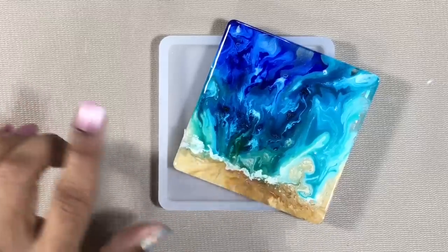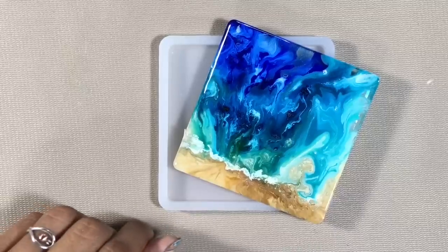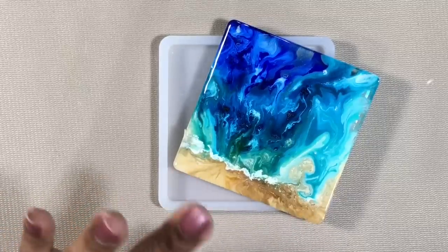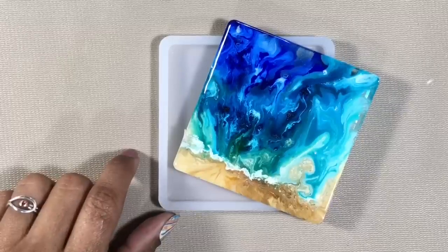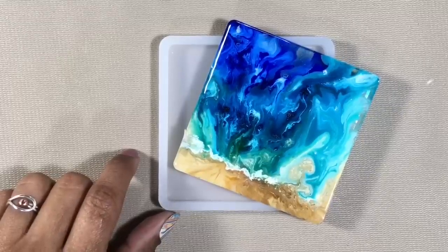In a previous video I made this ocean resin coaster and now I want to give it a flawless top coat. So I'm going to walk you through the steps I take for doing that.